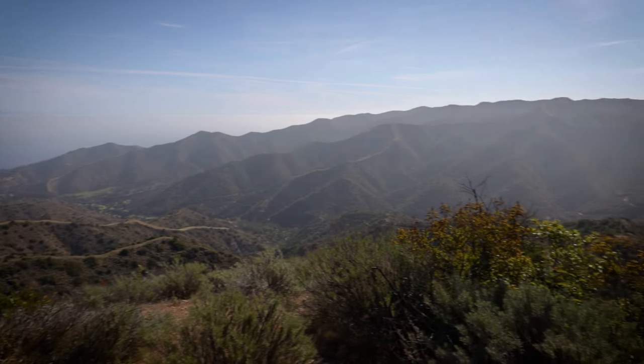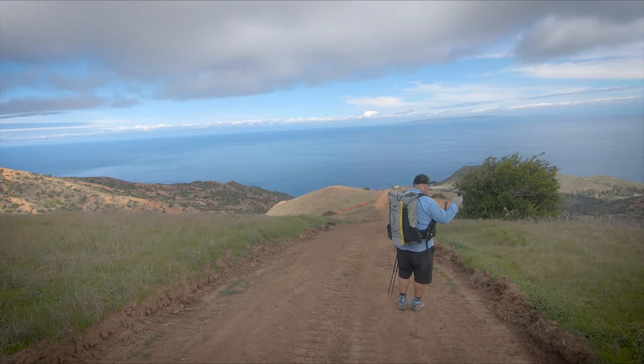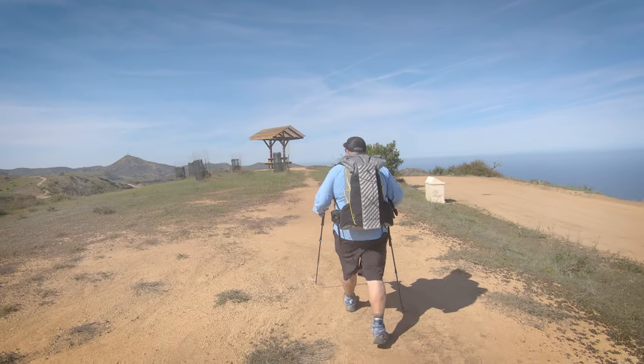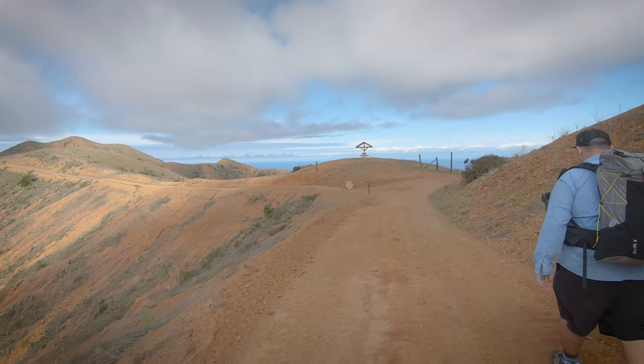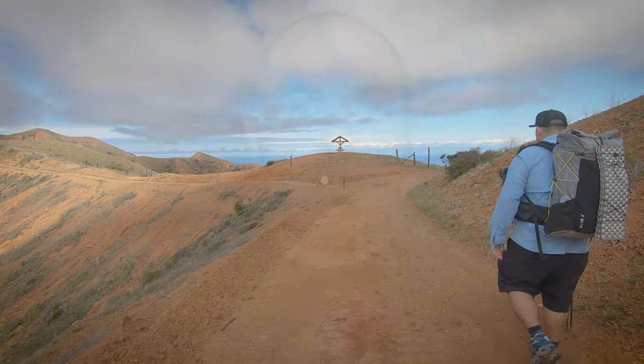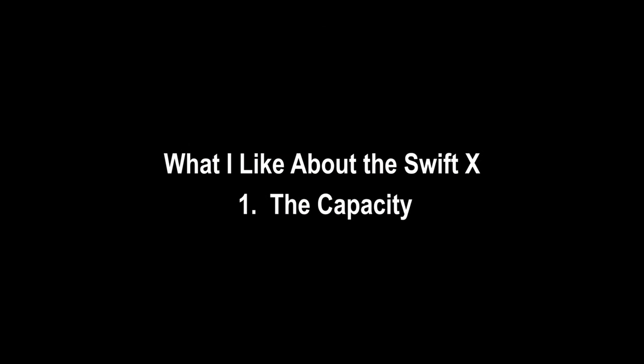Just a few weeks ago I got a chance to do the Trans Catalina Trail. Catalina Island is just off the Southern California coast and it really has one of the coolest trails out there. Depending on how far you want to go, the full trail can be anywhere from 38 to about 48 miles. We did what is considered the current Trans Catalina Trail, which is 38 miles.